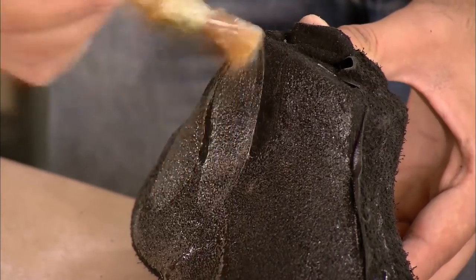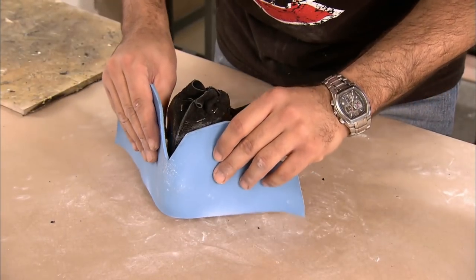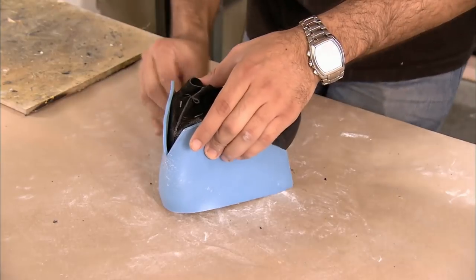Next, they glue on various structural pieces, such as this ankle padding. It's made of memory foam, so it gradually conforms to the shape of the skater's ankle.